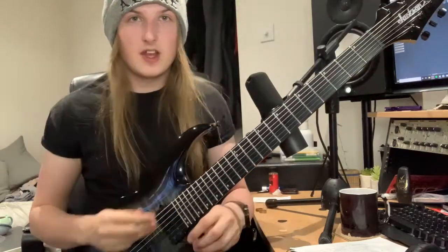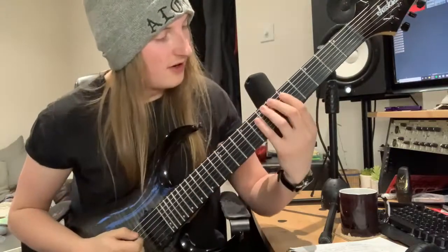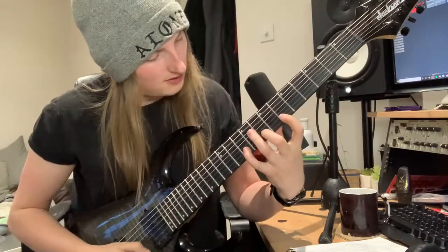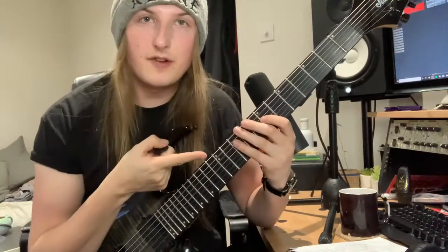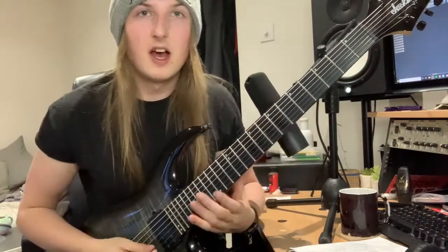In my lessons lately I've been going over the harmonic minor scale in D minor. I'm going to show you that real quick. And I don't know if you noticed, but that's three notes per string — so what can we do with that? We can play it really fast, and I'm going to show you how.